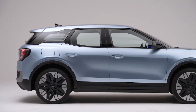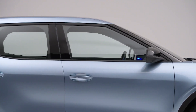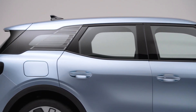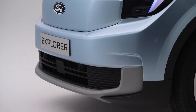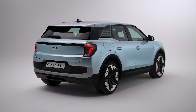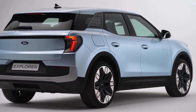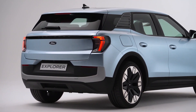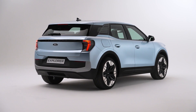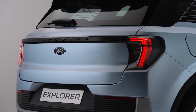The Explorer is powered by a single or dual electric motor, depending on the version you choose. The base model has 168 horsepower and a 55 kWh battery giving a range of up to 218 miles. The mid-range model has 282 horsepower and an 82 kWh battery boosting range to 335 miles. The top-of-the-line model has 335 horsepower and all-wheel drive, with a range of 305 miles. All models can charge from 10 to 80 percent in around 25 minutes, using a maximum charging speed of 130 or 170 kilowatts.